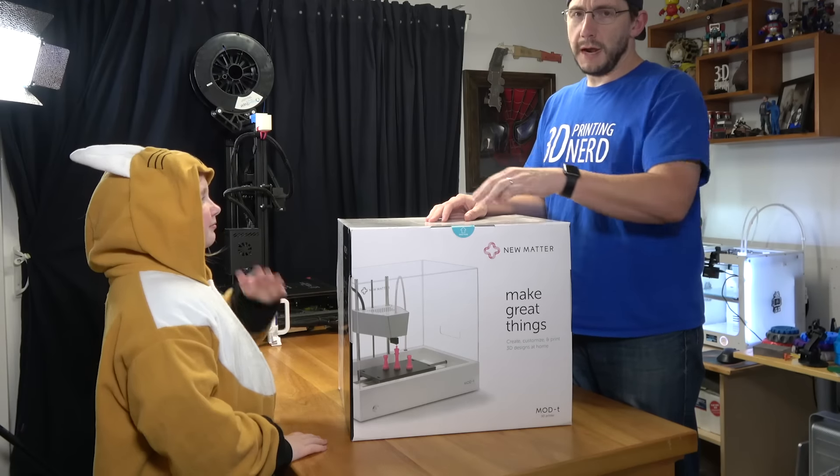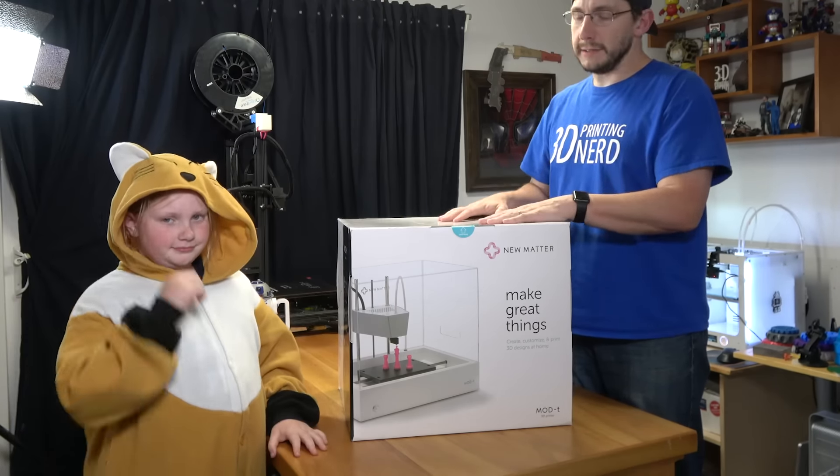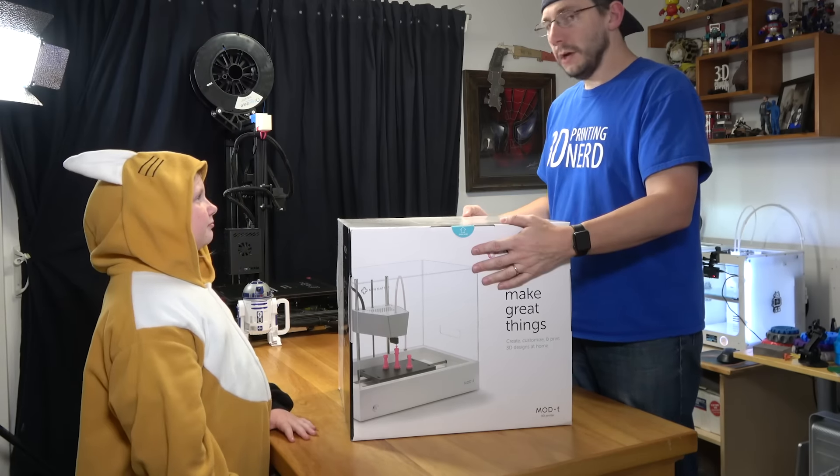Hey everyone, this is Riley. She's gonna help me unbox the new Matter Mod T. I'm gonna open the box and take things out and then she's gonna tell you what they are.